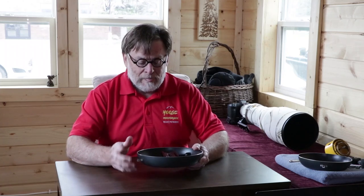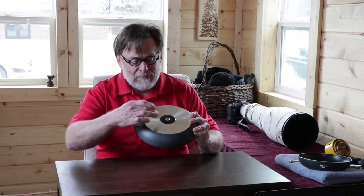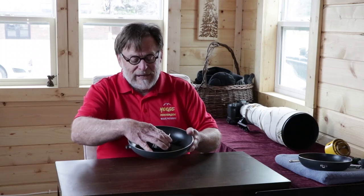I'll put a link down in the show comments section on where to purchase them. And as you can see, it's pretty simple — it has a screw in the bottom, a little riser block, then I added an Arca-Swiss bracket on here.